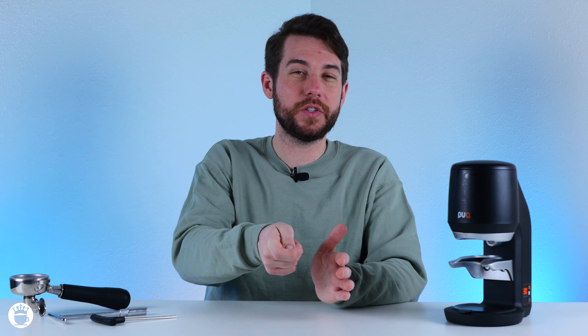The next troubleshooting tip concerns your tamper not actually tamping. This is likely due to a sensor inside that's not fully sensing your portafilter in place. What this means is you need to readjust the fork here using the tools provided, and reposition your portafilter so that it fits snugly but slides in and out easily — and this should fix the problem.